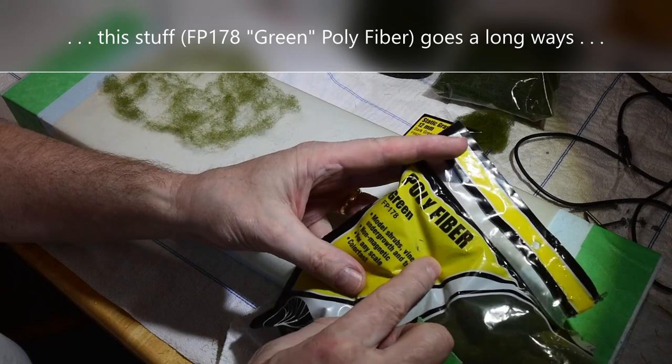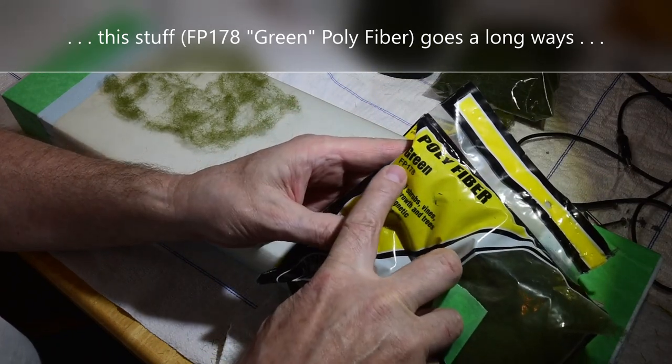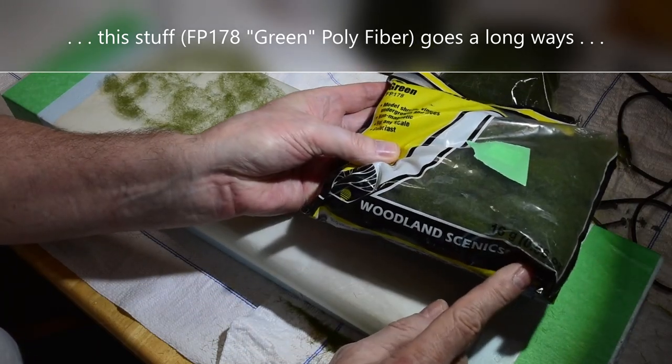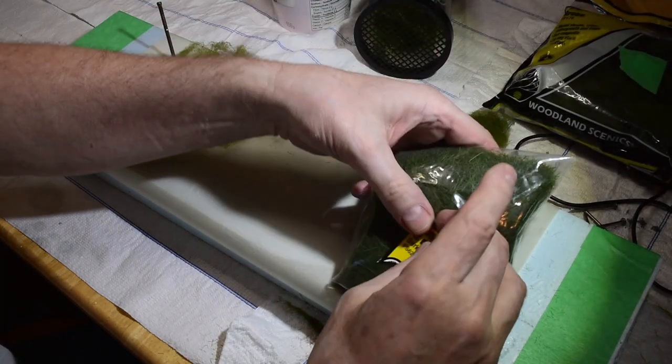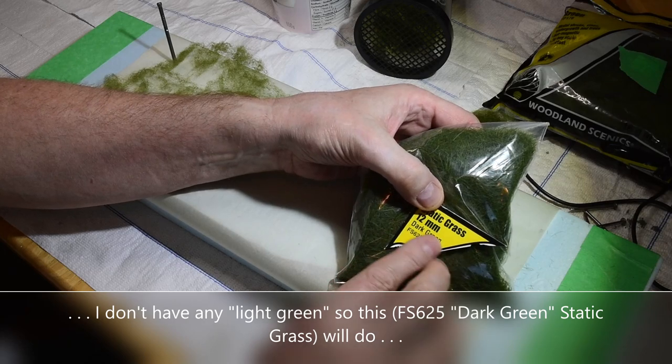Here's some polyfiber I found in the bottom of my box — this is probably 15 years old, I had it kicking around. FP178 green polyfiber by Woodland Scenics. Then I'm going to use 12mm static grass FS625 dark green.